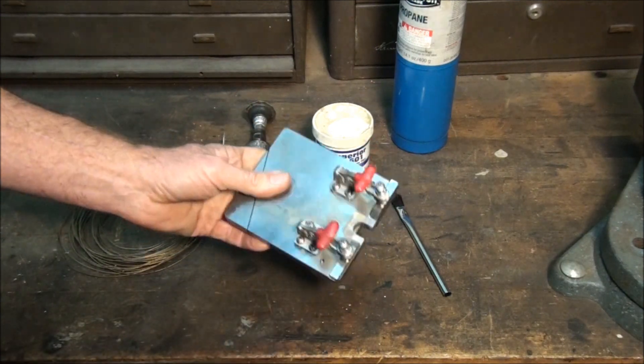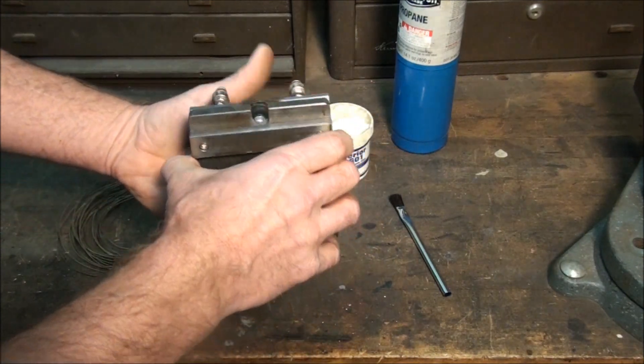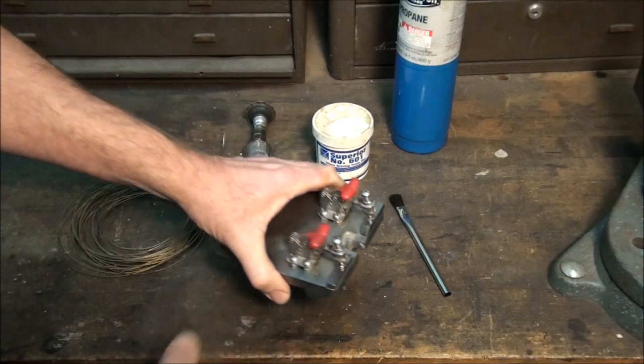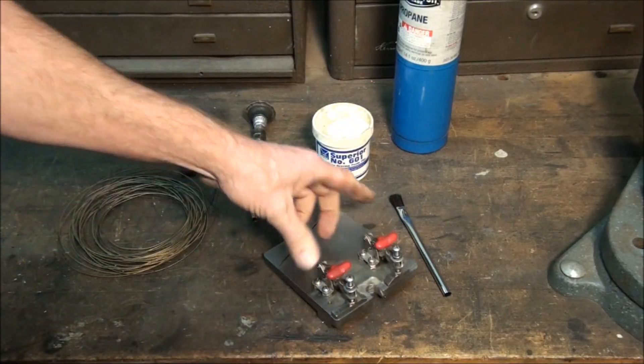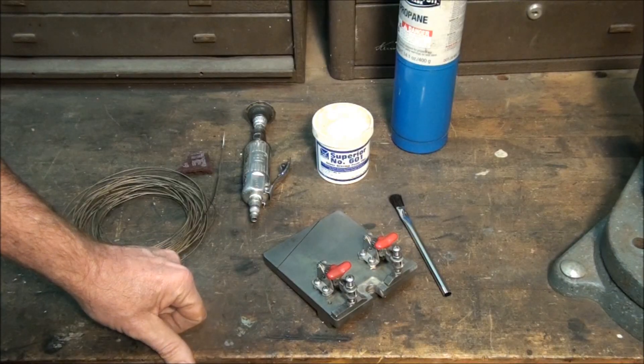I just made this fixture up yesterday — there's not much to it, it's pretty basic. Just make it up with whatever stock and clamps you have on hand and make your own blades.